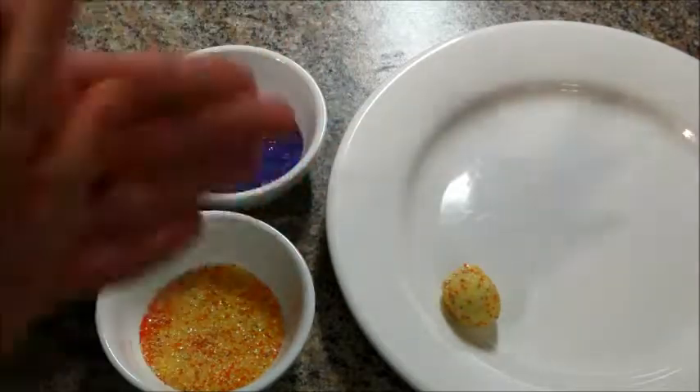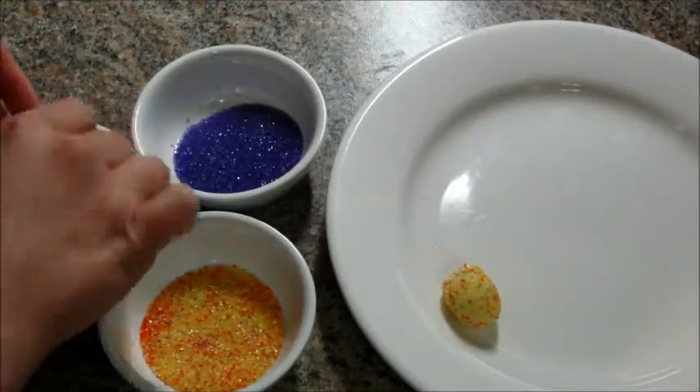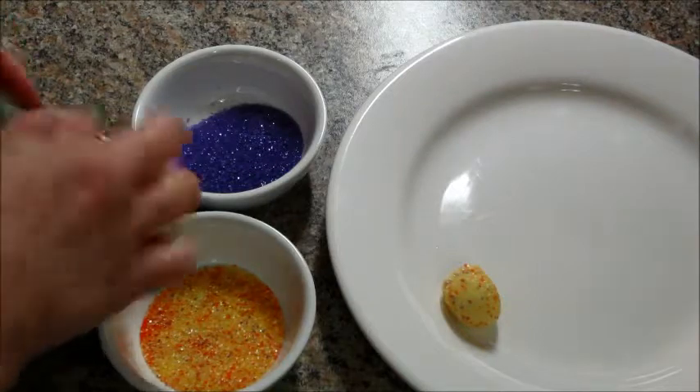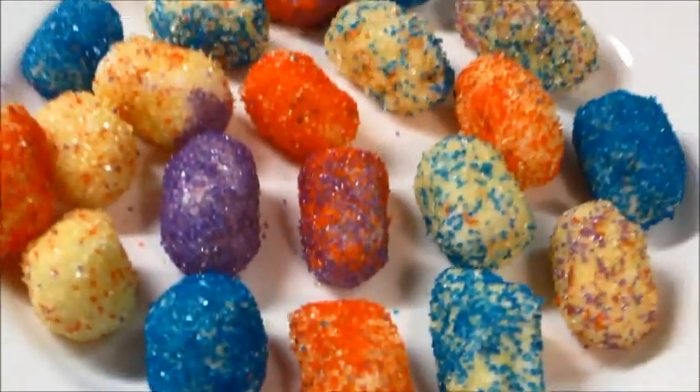Once you're done with them you're going to want to keep them in the refrigerator until you eat them. These are really good — they're very rich but they are like a softer chocolate candy so they're not really hard or very firm at all. But they are good.